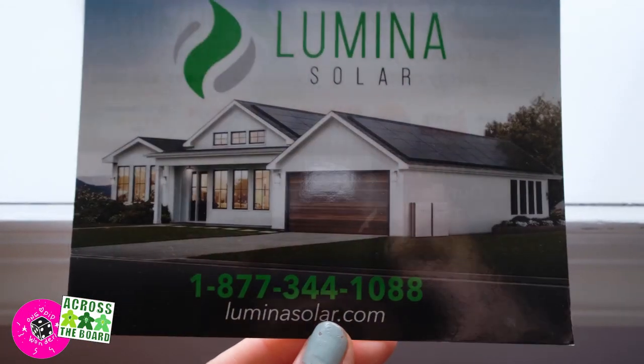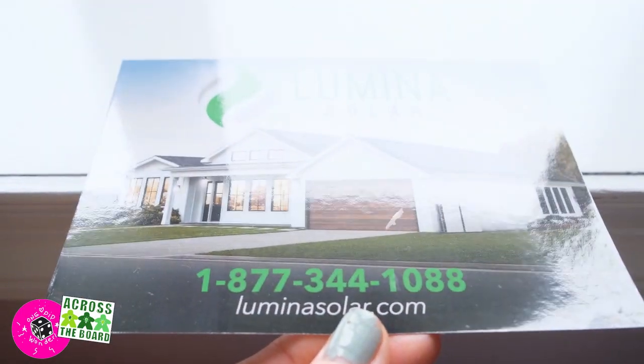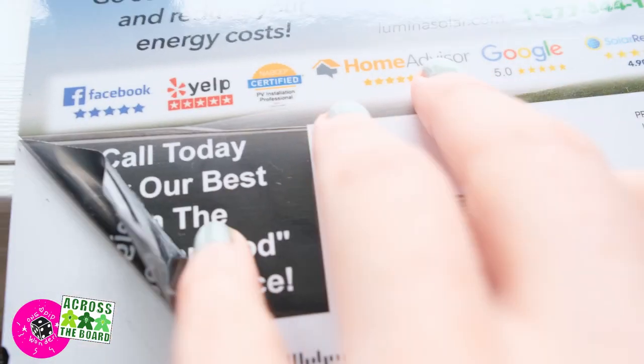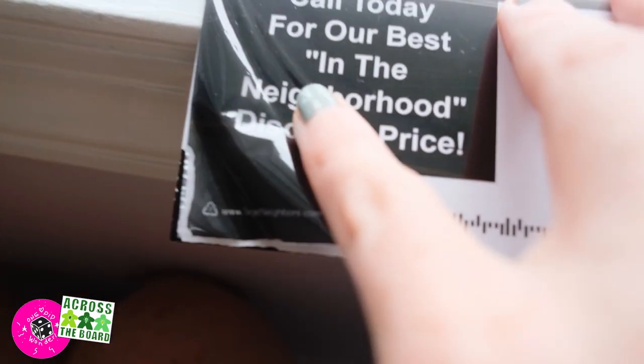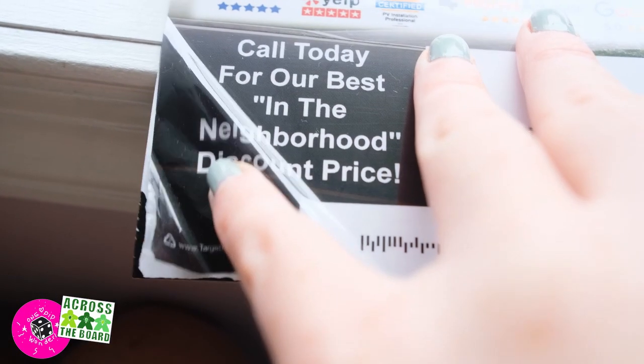I got this really glossy high-gloss postcard in the mail and the film is coming off on the back, so I thought it would be a great example to show you just how much plastic is in the high-gloss printing process.